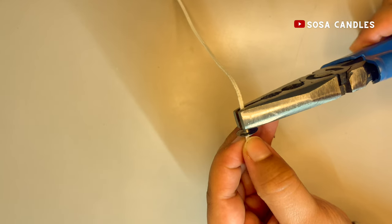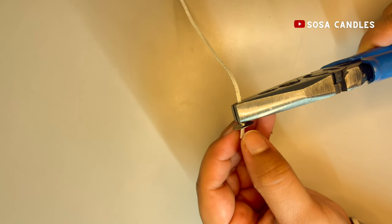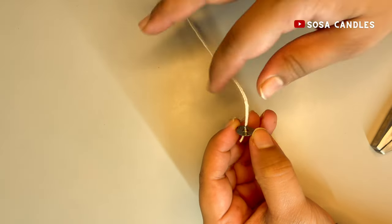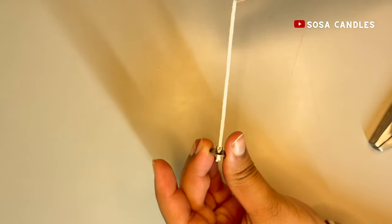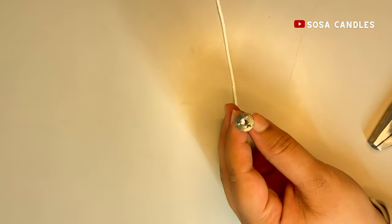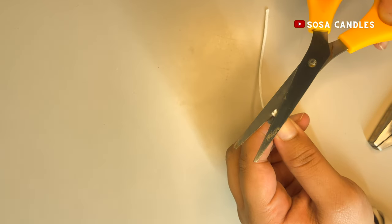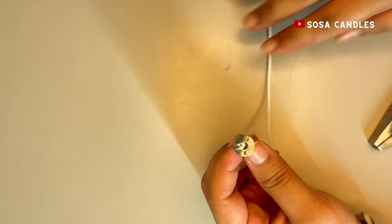Your wick is ready — it's a very simple, easy, and clean process. You know for yourself that there are no chemicals inside; it's a completely natural 100% cotton wick. This is the simple cut and use method. The extra bottom of the wick tab can simply be cut off, and your wick is ready to use.